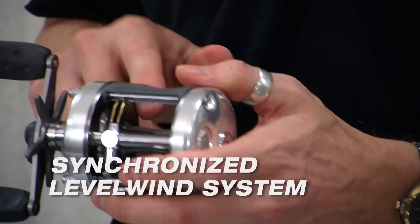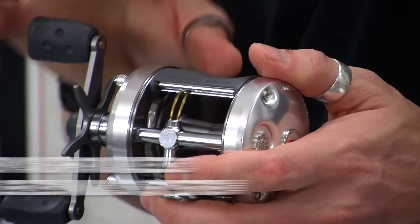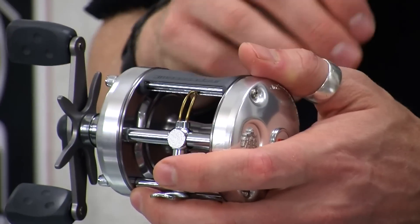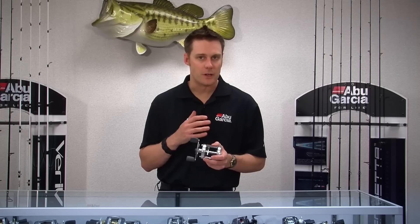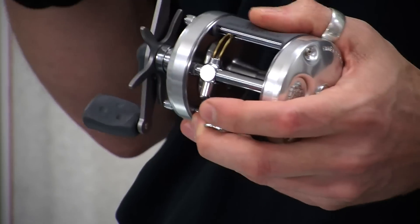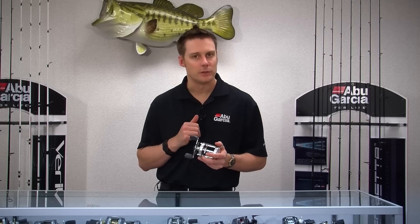We also have a synchronized level wind system. You can see that as the reel is put in free spool and the spool spins, the line guide will actually track back and forth following that line. If you hook a large fish that runs hard, it'll perfectly follow that line even under heavy drag pressure, so you won't get a really sharp angle on your line.